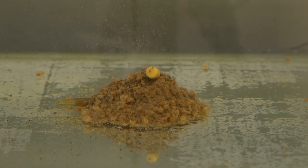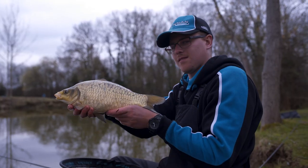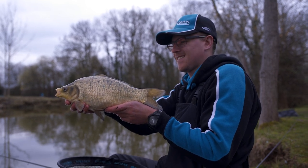We're fishing for quick bites really. F1 fishing, we've got a chance of an odd carp in here as well, so we're fishing for a bite as soon as that feeder lands.